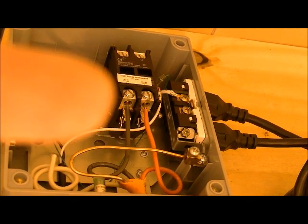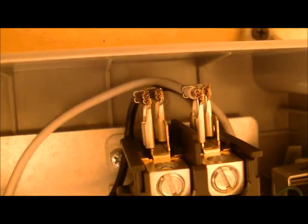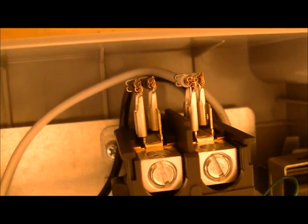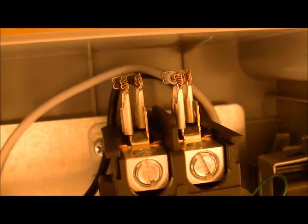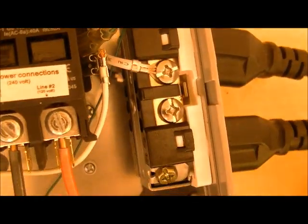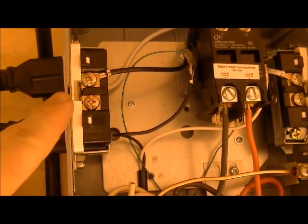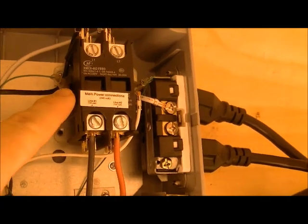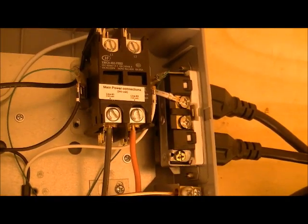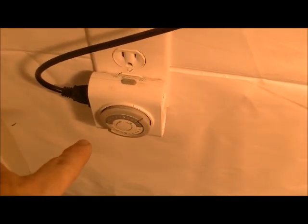Your power feed comes from your power panel up into these two lugs. Let's take a look from the top real quick. What we're looking at now is the top of that 30-amp relay, and you can see two wires coming out of one side and two wires coming out of the other side. Basically those are going to the receptacles, meaning each receptacle is being wired 240. This contactor is controlled by these wires, which are controlled by this timer.